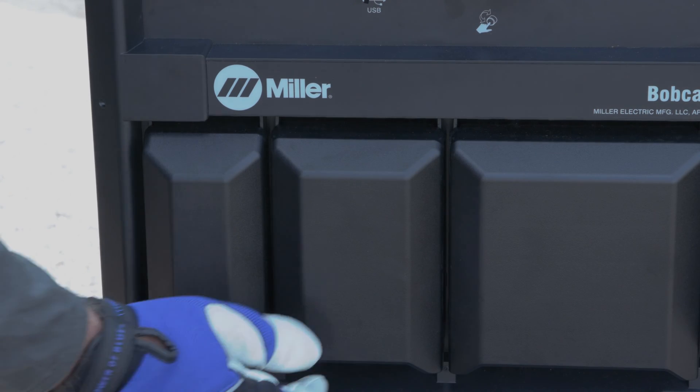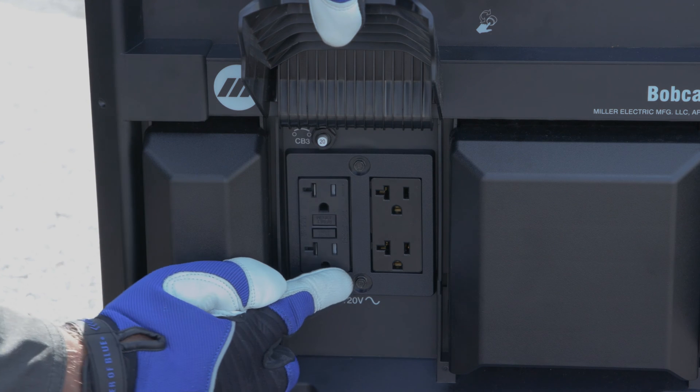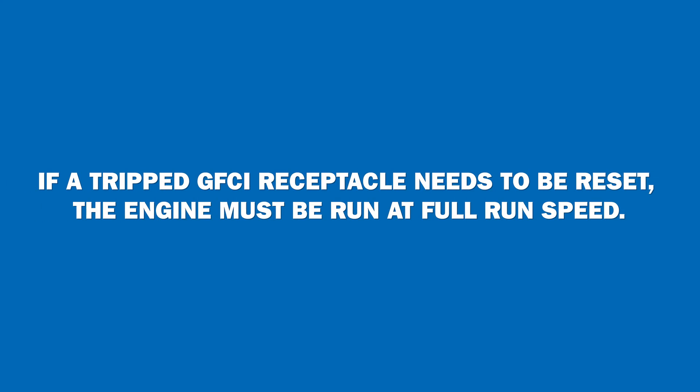Coming to the front of the unit, you see the receptacle panel with two 120-volt GFCI outlets that can be replaced like any common household outlet with just two face screws. If a tripped GFCI receptacle needs to be reset, the engine must be at full run speed.